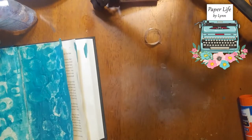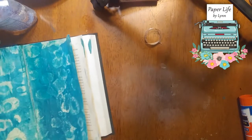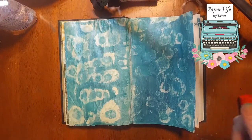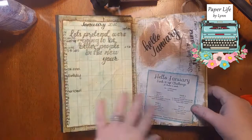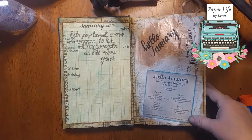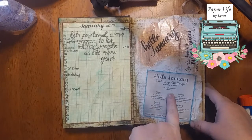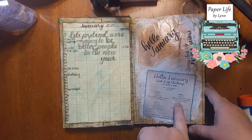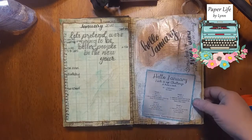Hi all, this is Lynn with Paper Life. Today I'm kind of messing around in my start-of-January junk journal. This was when I put down for the 'junking it up' challenge — the 11th was 'Step in a Puddle and Splash a Friend Day.' A lot of people were like, well, we got snow.